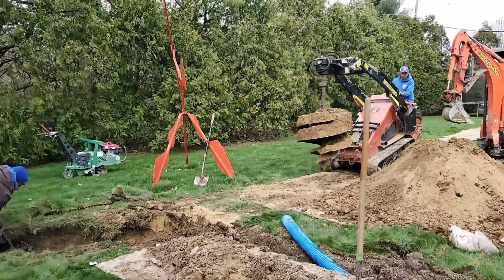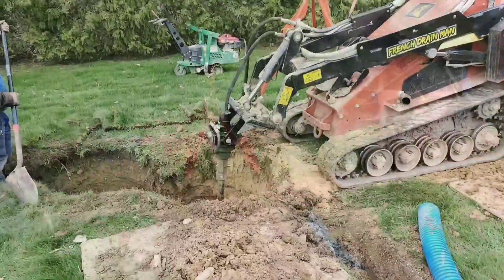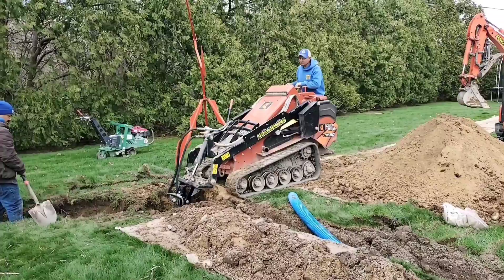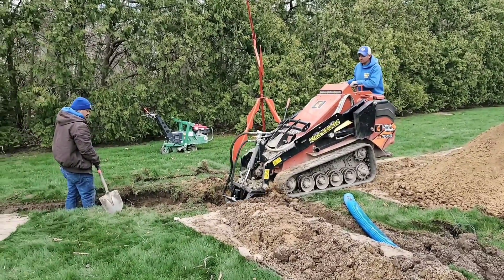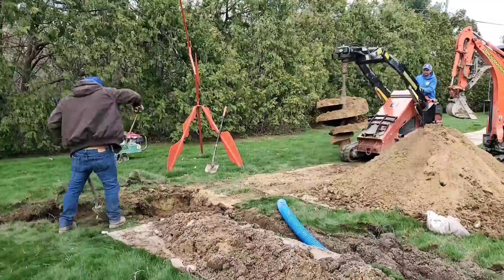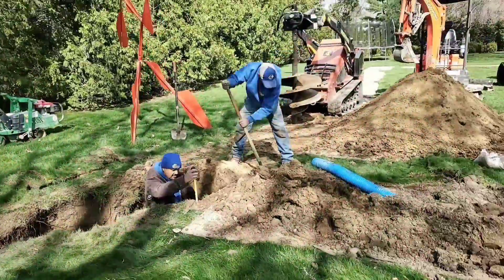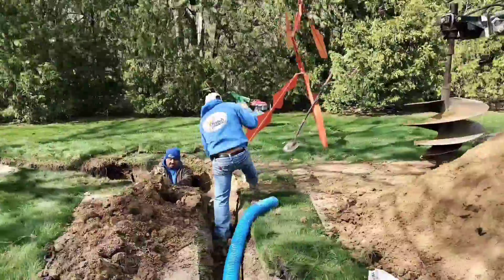Let's get to some of the most important parts of what you need to know when installing a soak away. This is what I have learned — I'm sharing with you my experience. My advice comes from actual in-the-field experience: what I've learned, what I know.